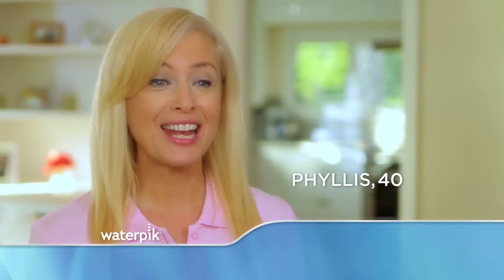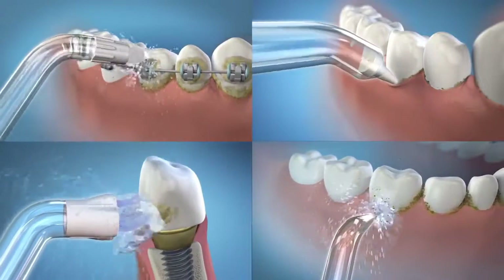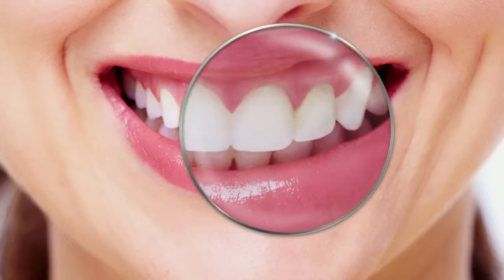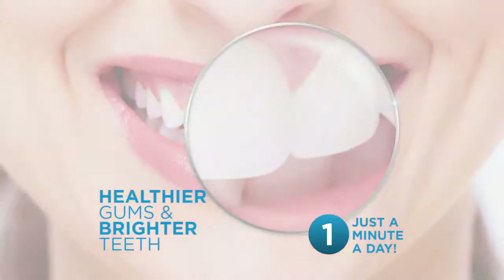If your teeth look great, you feel great. Our customized tips are perfect for cleaning around braces, implants, and other dental work. With the Waterpik water flosser, you can have healthier gums and brighter teeth in just a minute a day. It's a difference people will notice.